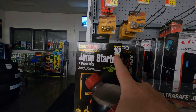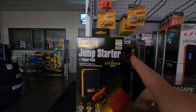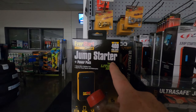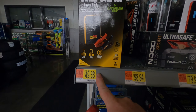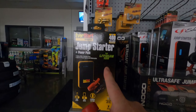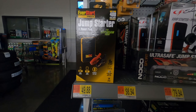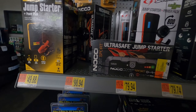I paid $21 plus tax for my EverStart Max 600 amp jump starter — it was on sale on clearance. For some reason they're not selling the 600 amp anymore; they just have the 400 amp EverStart lithium jump starter in the store. But you can still buy the 600 amp at different stores or online.